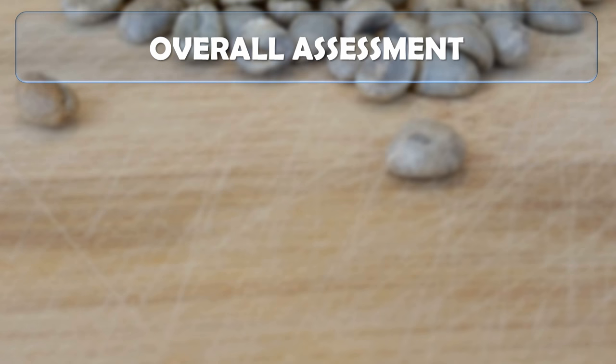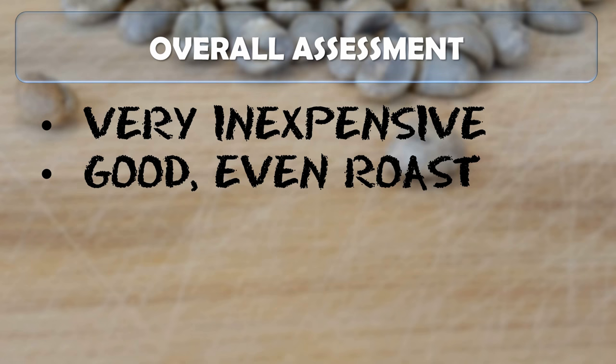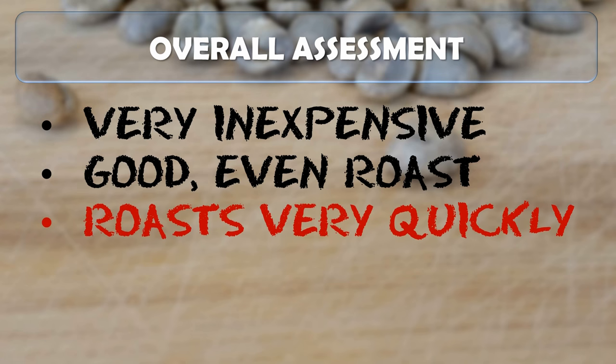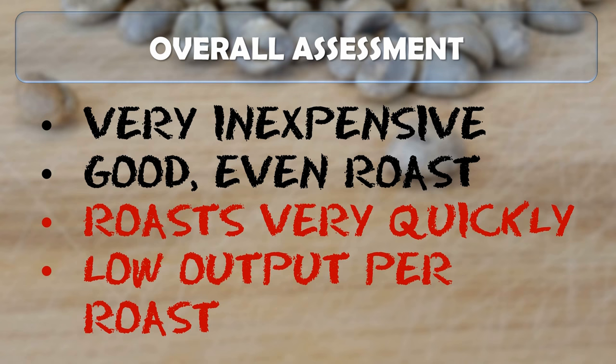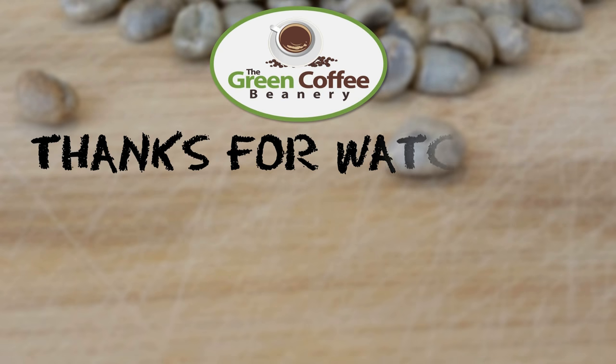Concluding with our overall assessment, the air popcorn popper was a very inexpensive way to get a good even roast. On the downside, it did roast very quickly, which made it difficult to control exactly the roast level we wanted, and it had a low output per roast, meaning you'd need to roast fairly frequently or do more than one batch per session. Our next planned experiment will be roasting coffee with a cast iron skillet — let us know what you'd like to see in the comments or at greencoffeebeanery.com. Thanks for watching.